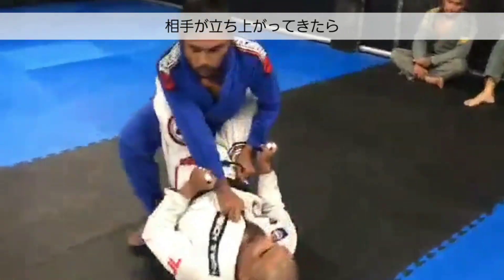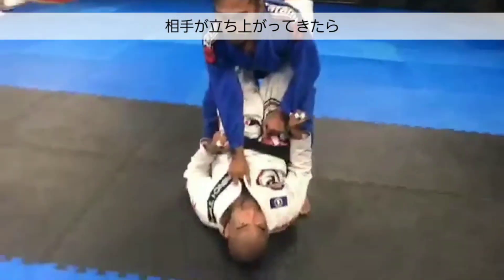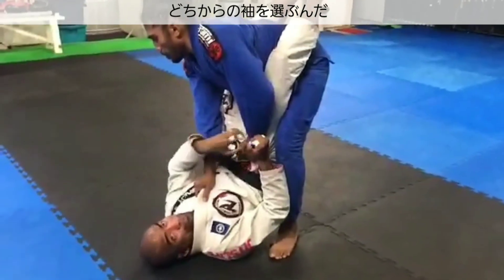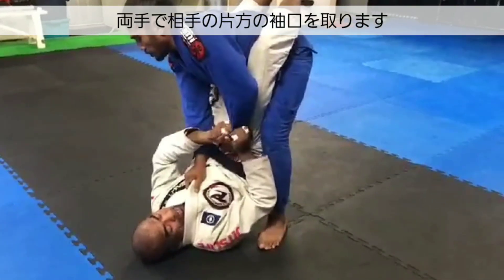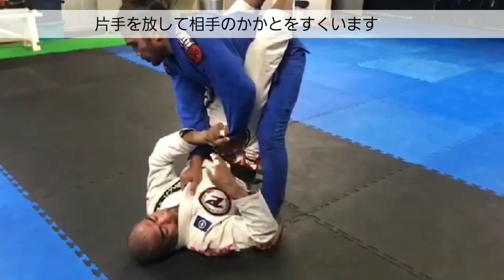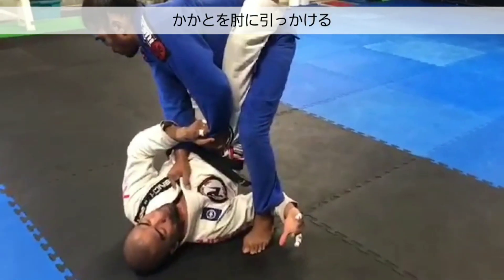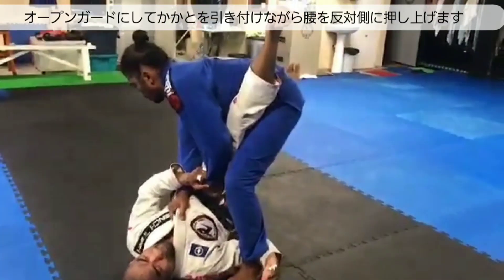As he stands up, I remain strong with my grips but then I pick a side — in this case I'll pick my right side. So what I do is double sleeve control on my right side. Then I release that other grip and I scoop under his ankle. I want to find his ankle with the crook of my elbow. From here I open up my legs and hold the position.